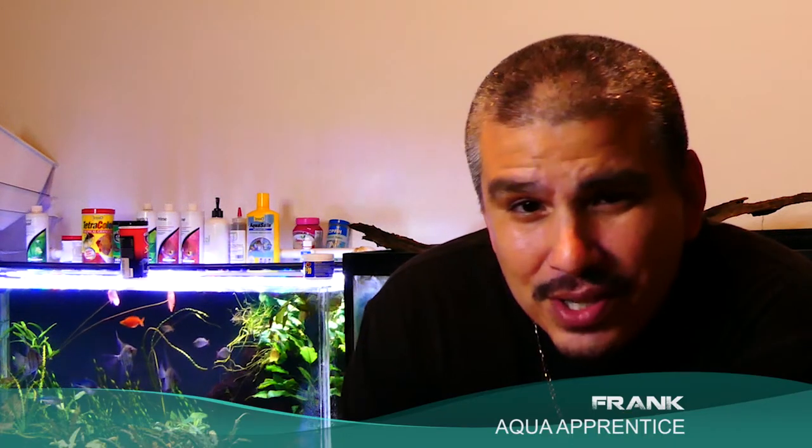Hello everyone, I hope everyone is doing well. I recently made a purchase from Swiss Tropicals and ordered their corner mat and filters. I did a couple of installations already to make sure I knew what I was doing, but I figured I'd share this one to help anyone out that has any confusion with it.